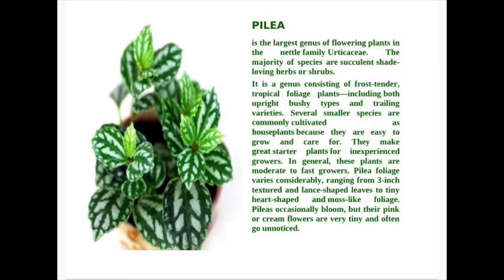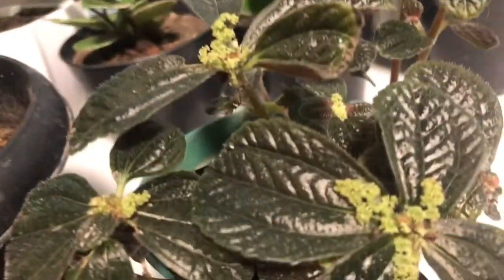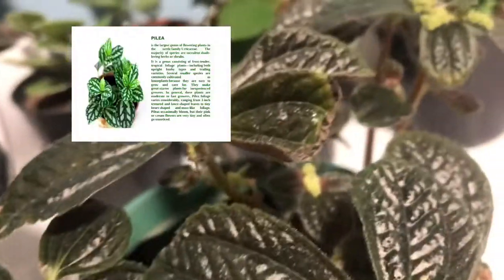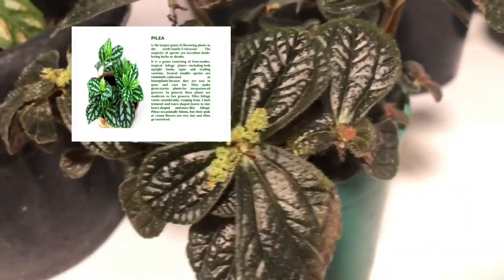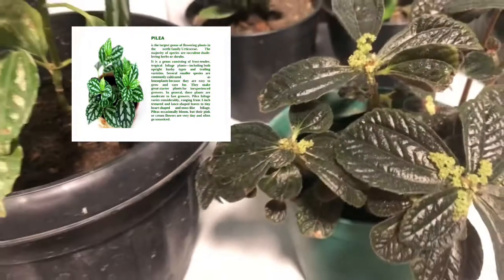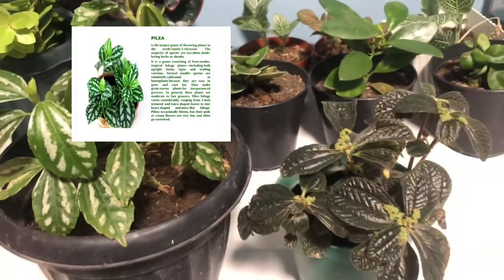Pilea is the largest genus of flowering plants in the nettle family, or Urticaceae. The majority of species are succulent, shade-loving herbs or shrubs. It is a genus consisting of frost-tender, tropical foliage plants, including both upright bushy types and trailing varieties. Several smaller species are commonly cultivated as houseplants because they are easy to grow and care for, and these plants are moderate to fast growers.